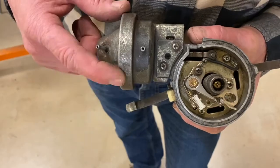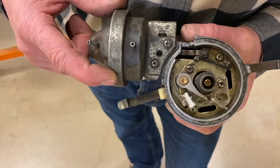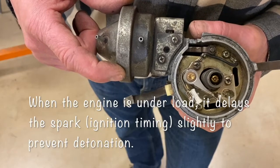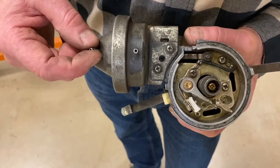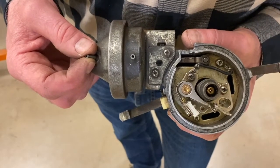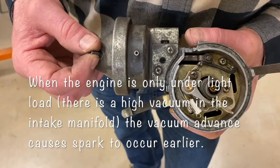Distributors for many years also had special devices on the side called vacuum advances. When we have a low load on the motor, we are able to advance the ignition timing a little bit — make it occur a little bit earlier so we get complete combustion in the cylinder. When we put load on the engine, we open the throttle plates and the vacuum in the intake manifold will drop. There's a vacuum hose here with a diaphragm that runs down to the intake manifold to sense the intake manifold vacuum signal.